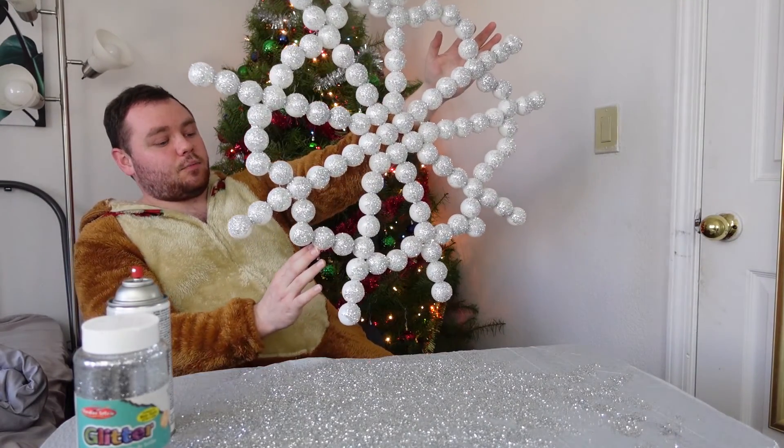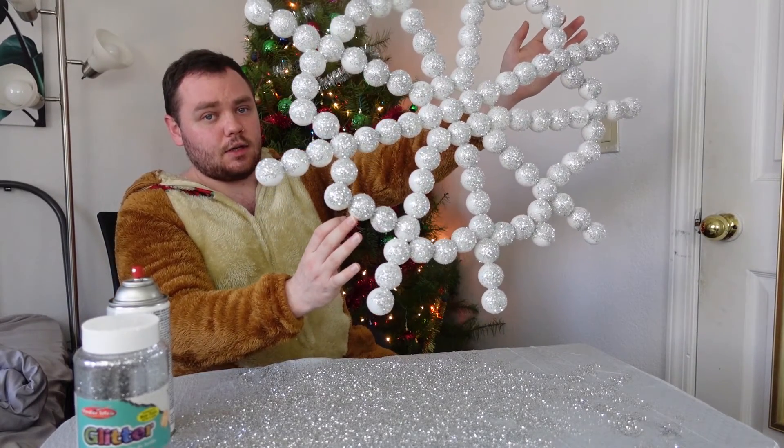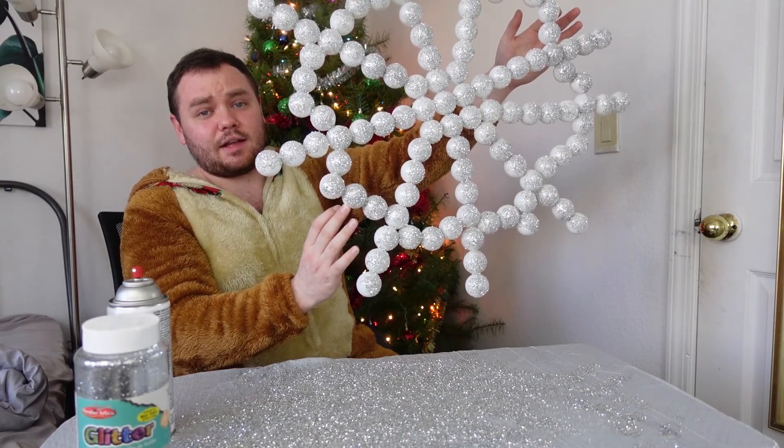Here is my Christmas ornament. It was pretty fun to make, super long process. I've been filming this for like two hours and I'm very done with this project. Hope you guys liked this video, I'll see you in the next one. Bye!